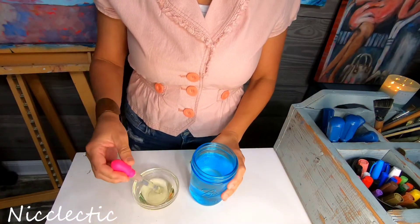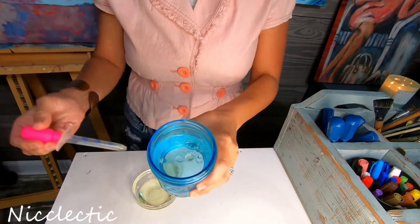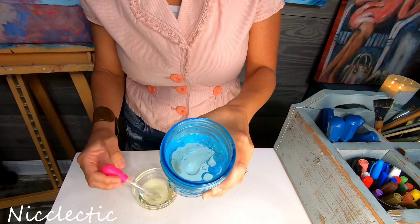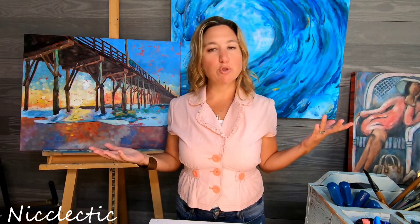Just like when we were told in elementary school that oil and water don't mix — yep, these two things are not going to combine. So if you can't mix the two kinds of paints together, literally, then why would you use both kinds of paints on the same canvas?